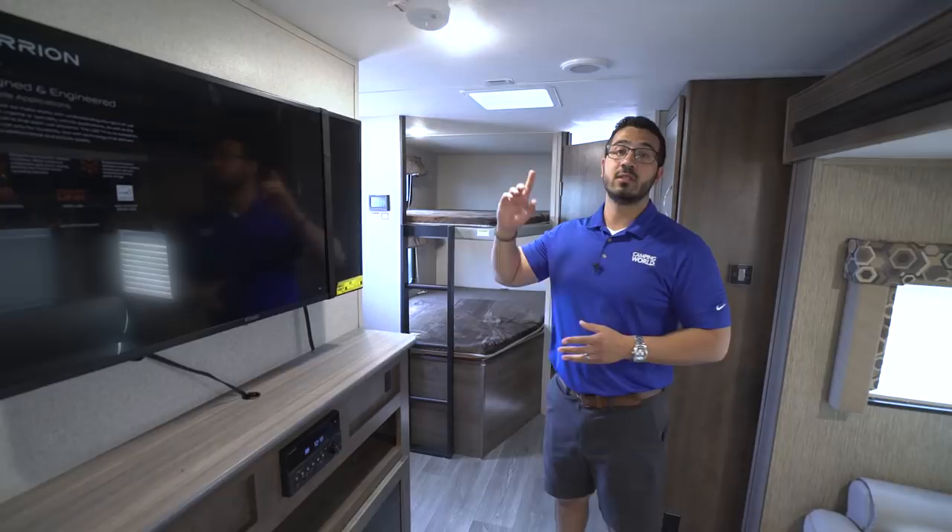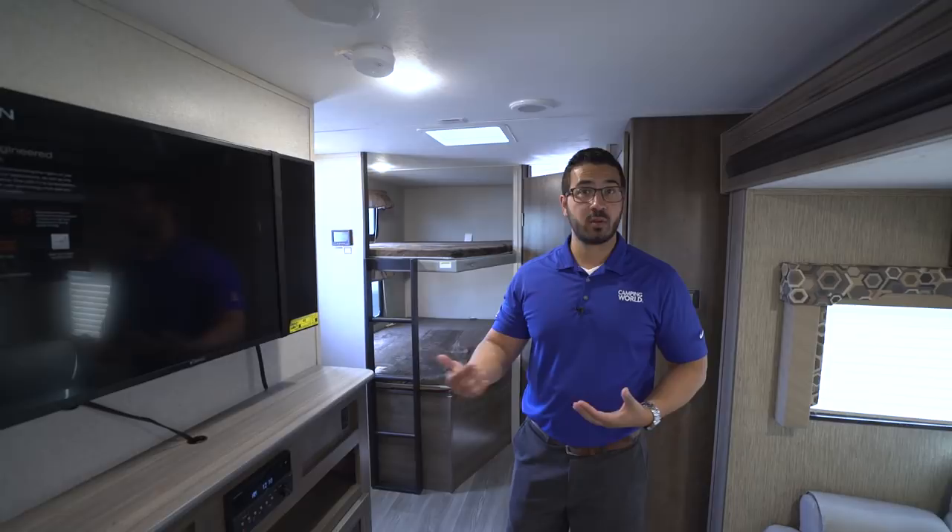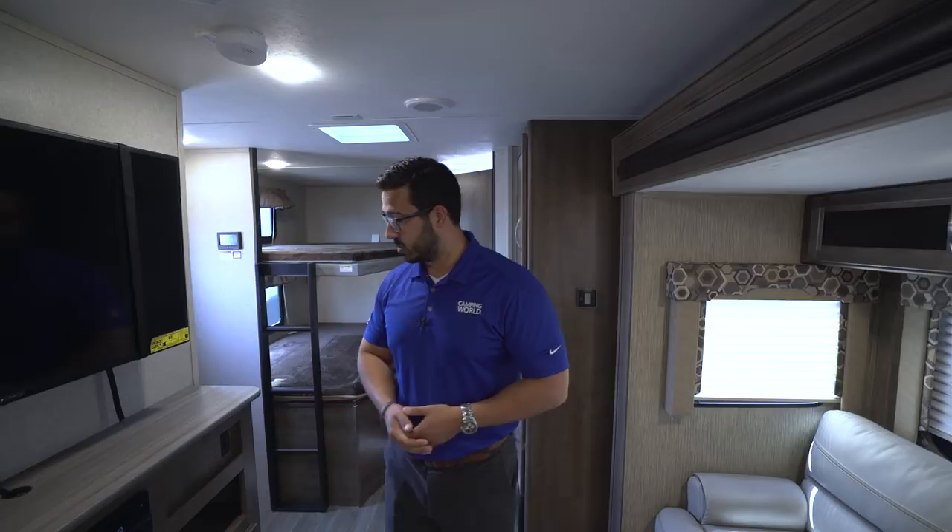The multimedia center also controls the speakers inside as well as outside, and it's Bluetooth capable. So if you have music on your phone or the latest podcast downloaded, you can connect via Bluetooth and you are all set.